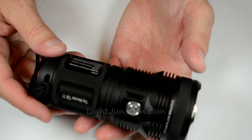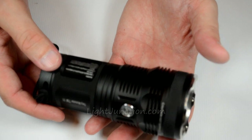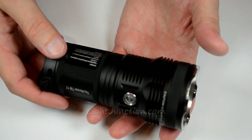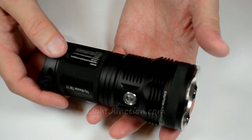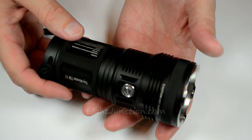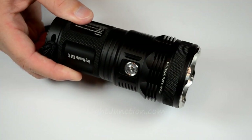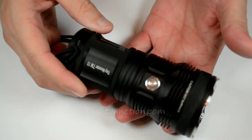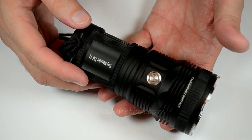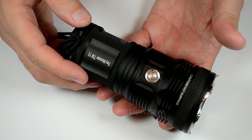All in all, this light is just absolutely amazing. We're going to go outside in a second and do some outdoor shots so you get an idea of what it looks like. 2,000 lumens for an hour and 15 minutes, and what's more astounding — 18 hours on 200 lumens. You guys have got to get your hands on this light. It's going to be available soon at lightjunction.com.